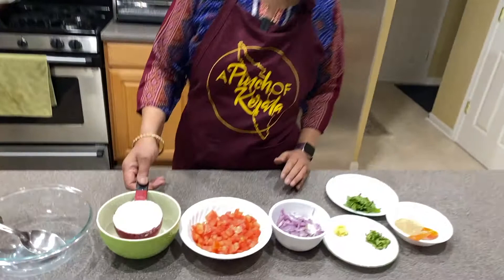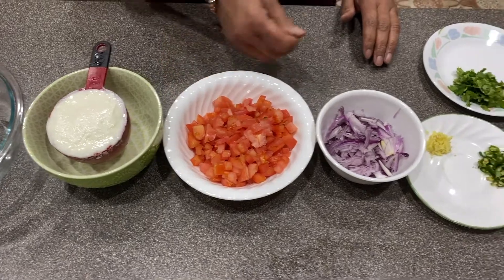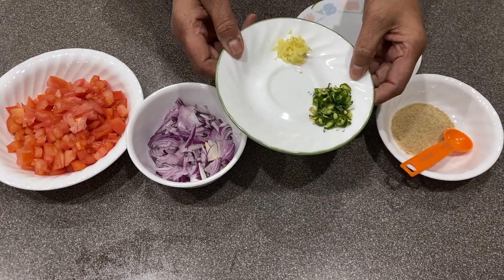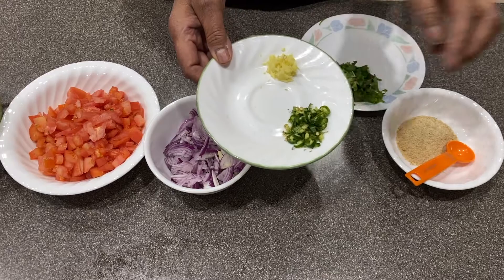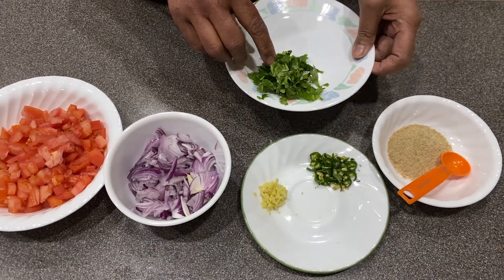We add one cup of yogurt, one medium tomato, one small onion minced, one green chili. If you like it a little more spicy, you can have two green chilies, but I took one small one. This is half teaspoon of ginger minced, and one tablespoon of coriander leaves minced.